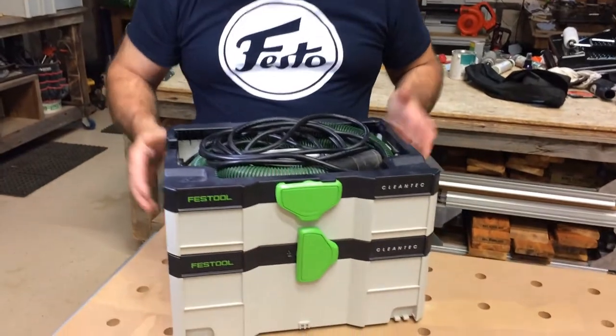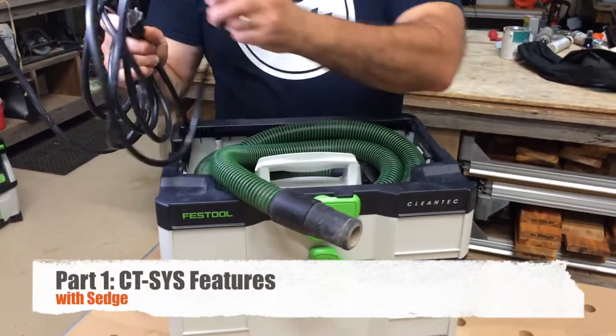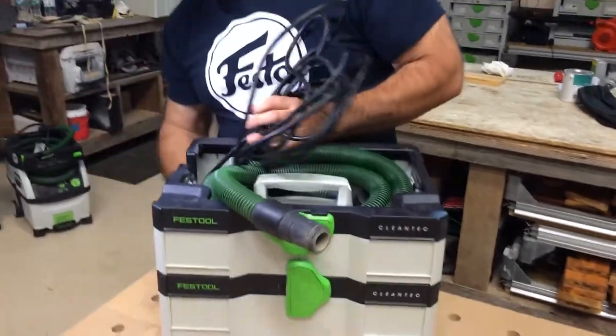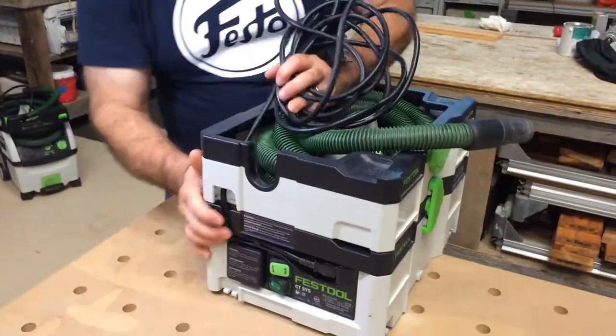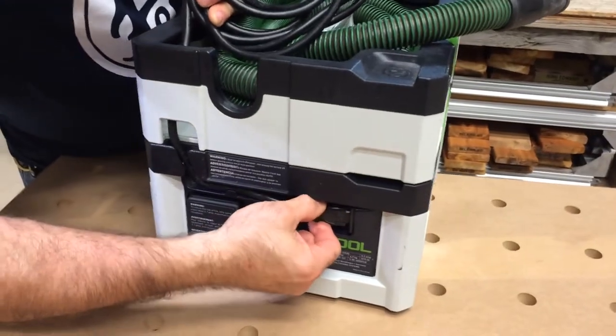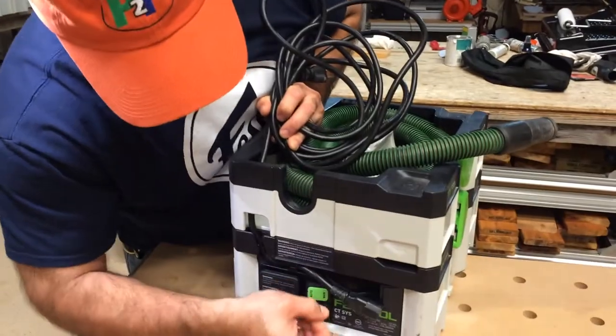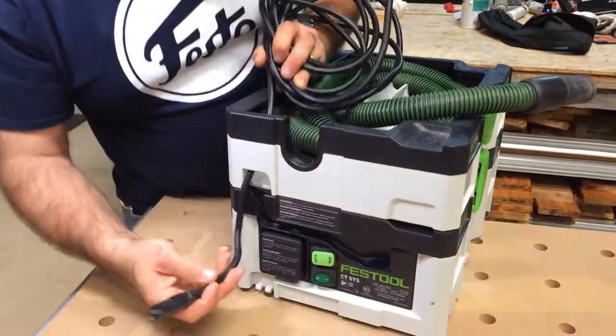This is the Festool CT Sys. This is the cord that comes with it. If you look at the cord, it's not our typical Festool cord — plug-it cord or hard wire cord. It actually comes out here. If I can unplug it, you'll see it's basically a printer cord.